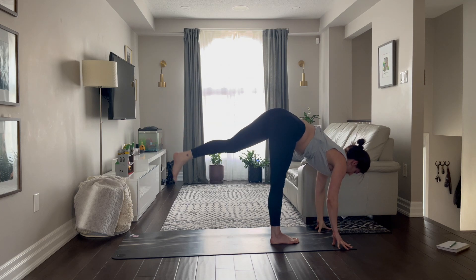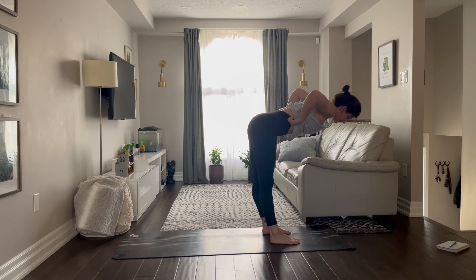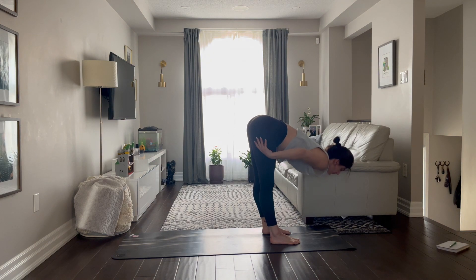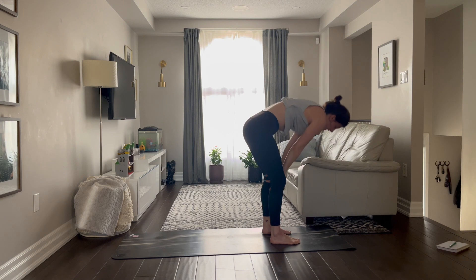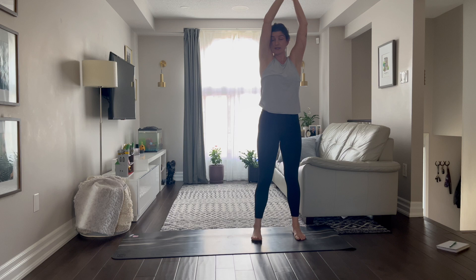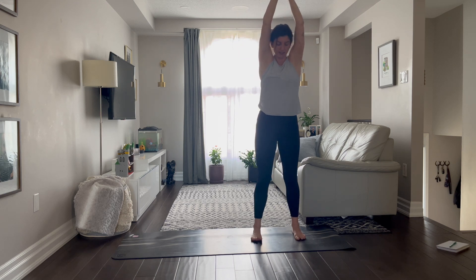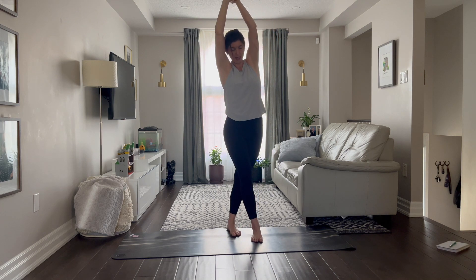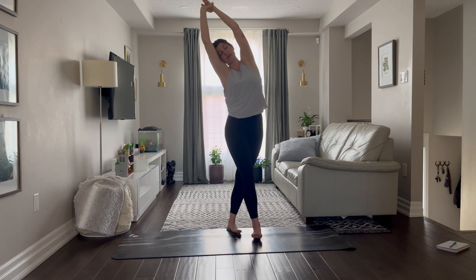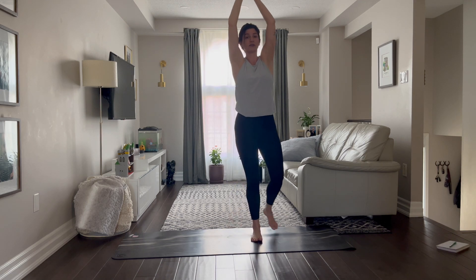Release it, feet together. Let's come into our half lift, brace the belly and fold again. Rise up, full body stretch. When you're up, catch your right wrist and pull. Breathe in, breathe out. Come back up, take your right foot behind your left foot and pull again. Go ahead and breathe in and breathe out.